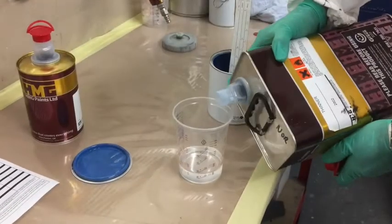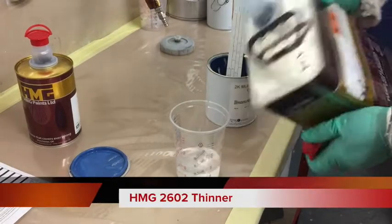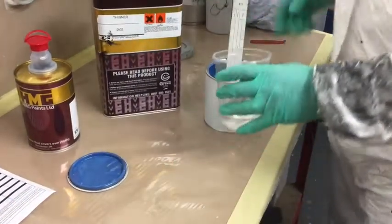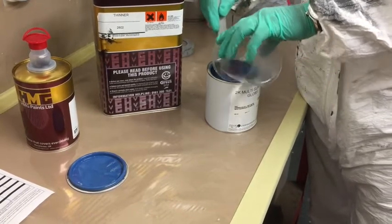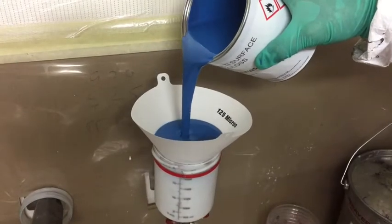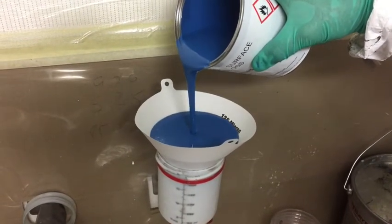HMG Multi-Surface Top Coat is available in gloss, satin and matte sheen levels, with the mixing ratio for the HMG 9004 hardener varying dependent upon which sheen level you use. It has a pot life of 8 hours at 20 degrees centigrade.